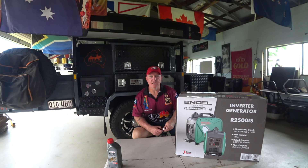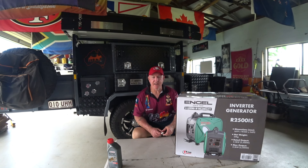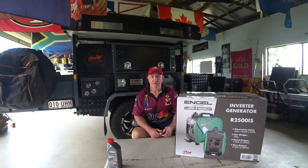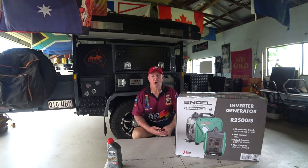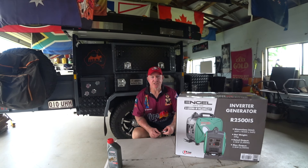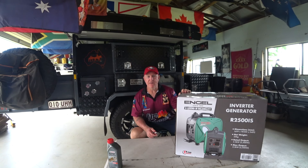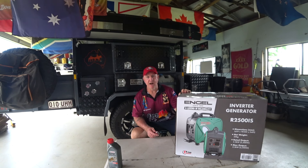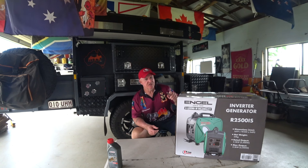G'day everyone, Buck up in North Queensland — a hot North Queensland. I've just had to crank the bloody ceiling fans on in the shed, it was bloody hot. As it is this time of the year, welcome to part two of my Engel generator series.